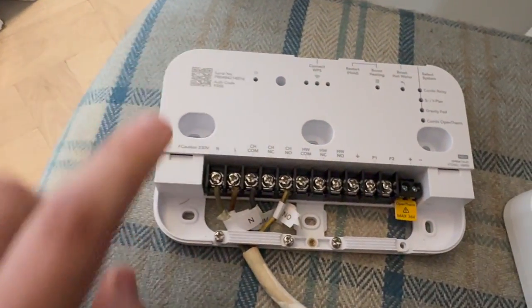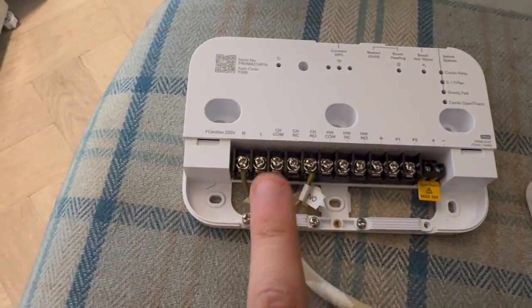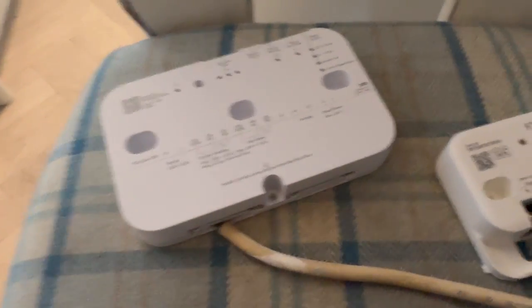The new unit is all wired up. I need to put the cover back on and mount it on the wall. The cover's back on — let's get it mounted. That's all mounted, so we're just going to pop the cap on. Next we're going to switch the power back on to the boiler and also wall-mount the new thermostat.